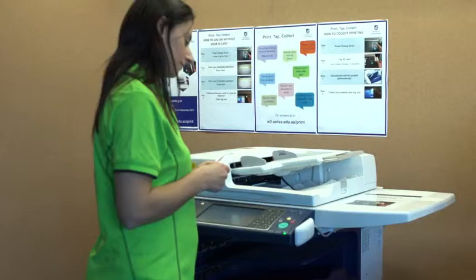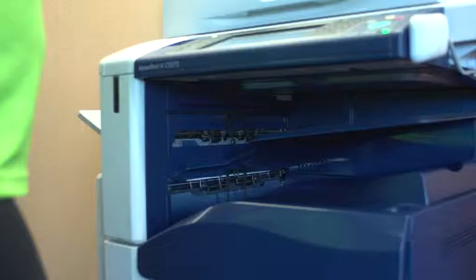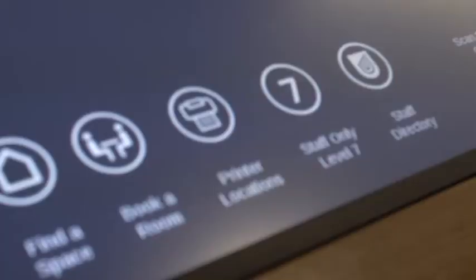Students will need to use their student ID card to collect their printing. The printers do not print your documents until you are ready to collect them. They can be collected at any printer and will only be printed when you tap your ID card. Find your closest printer locations on the digital wayfinding screens.